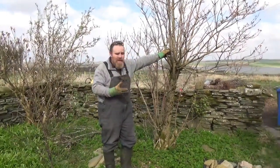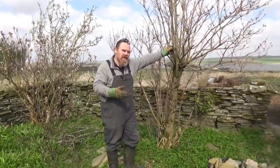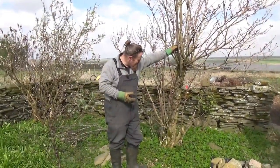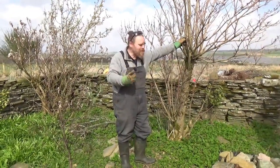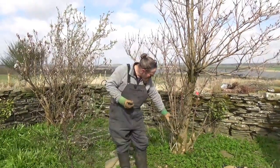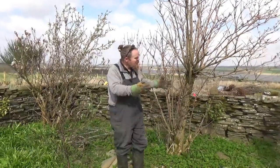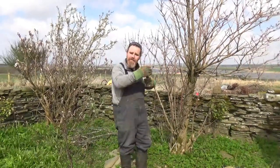Bottom line: elder isn't a particularly long-lived tree and this one is approaching the end of its life. It's not a particularly long-lasting wood either, so it won't last too long. By taking it off at the base and coppicing it, it will regenerate with a load more shoots and it completely resets the age of the tree.